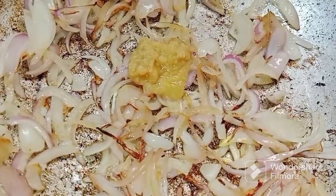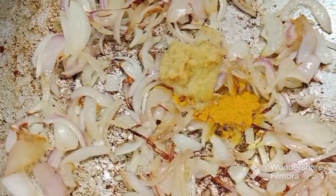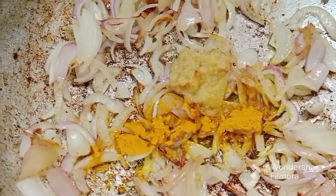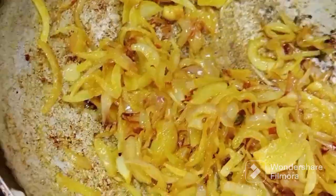Put 1 teaspoon of vanilla paste in brown. Place 1 teaspoon of vanilla paste in hot. Mix the sauce and mix it in. Cook the ingredients in the pan.